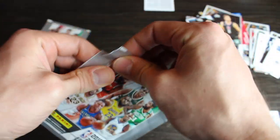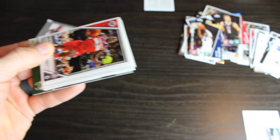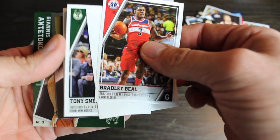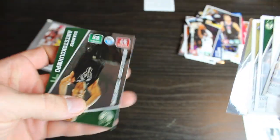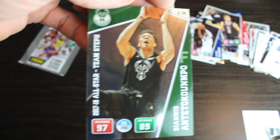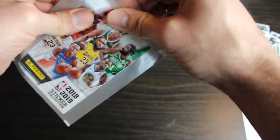Alright, last two. Bradley Beal. OKC Thunder. Tony Snell. Alvin Gentry. Pelicans. Giannis. They gave Giannis an 89 offensive score. Come on now. Alright, last pack. If we pull a Luka in this one, that's the equivalent to hitting the game winner. Let's go.